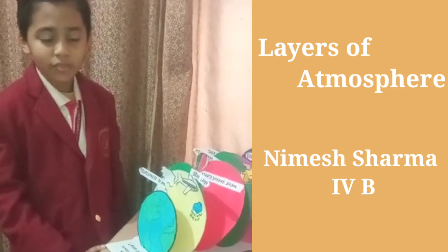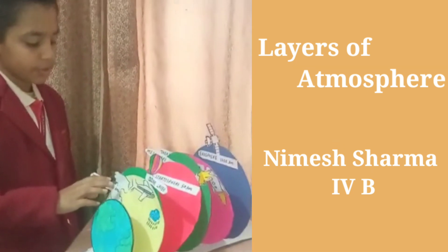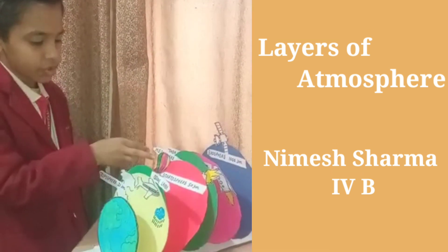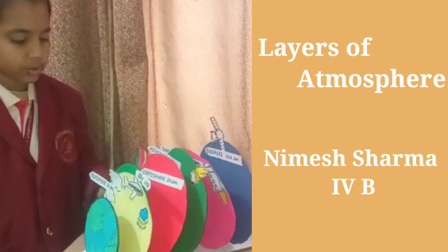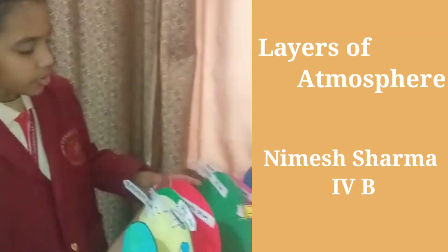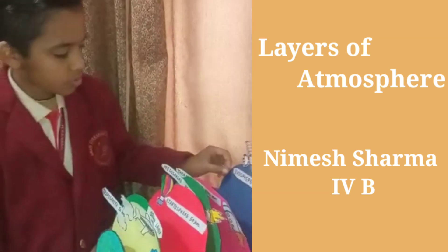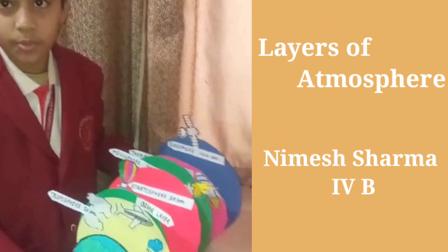My name is Dimitia, my class is 2B. My topic is layers of the atmosphere. Earth has five layers. The first layer is the troposphere, which is 20 km. The second is the stratosphere, which is 50 km. It contains the ozone and gas. This is my science project, thank you.